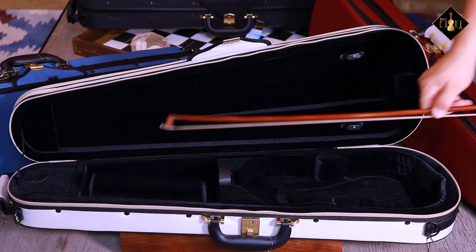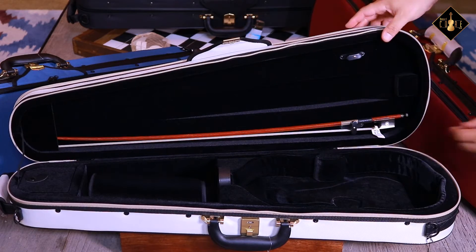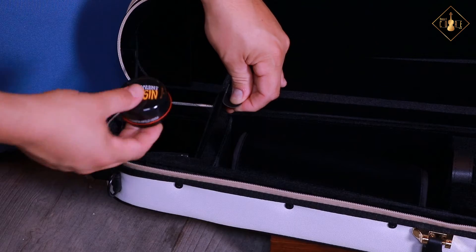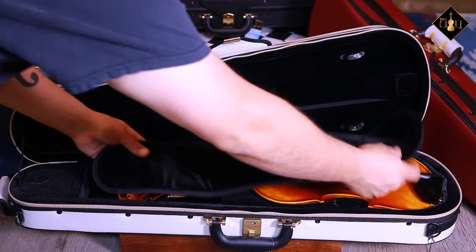The interior is lined with a black fabric along with two bow holders, a neck strap, a single accessory pocket, a suspension system, and a blanket.